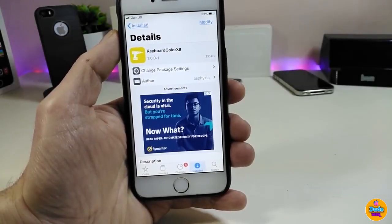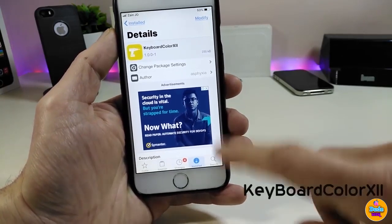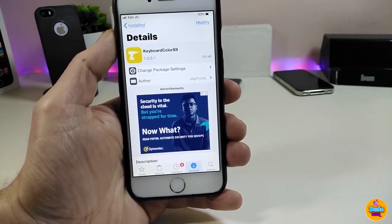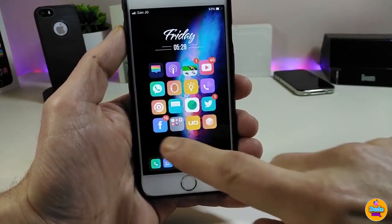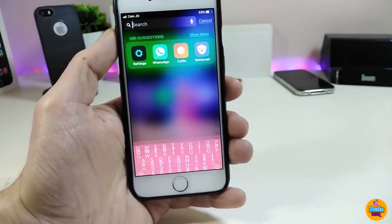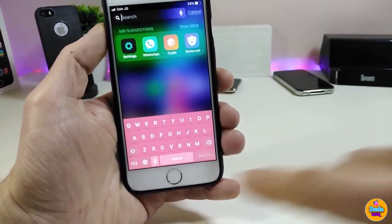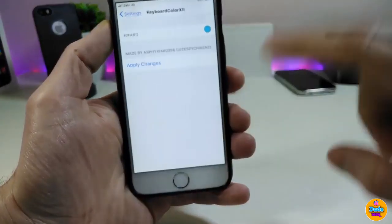Let's start right now with the first tweak I have for you guys: Keyboard Color 12. Basically, when you download the tweak, it will let you color your keyboard any color you want on your jailbroken device. If I go right now and show you guys how my keyboard looks, if I tap on my Spotlight here, you can see how beautiful the keyboard is.